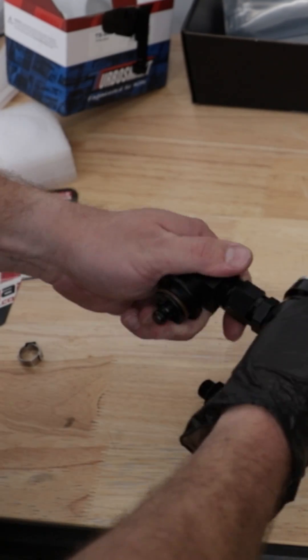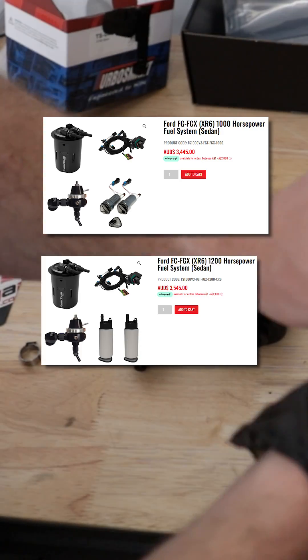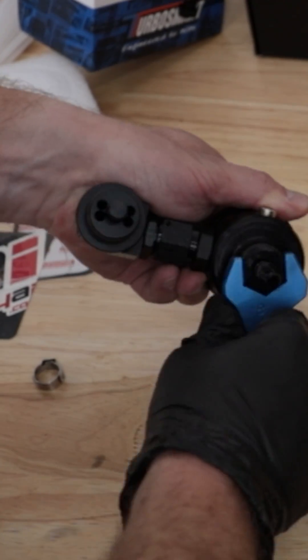This fuel rail adapter is actually so effective that aftermarket industries use it in all of their drop-in surge tank kits for the Falcon, from 1,000 to 1,400 horsepower. That's how much fuel flow this little adapter can actually sustain.